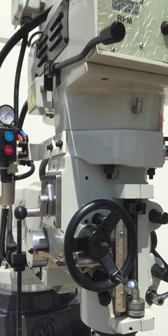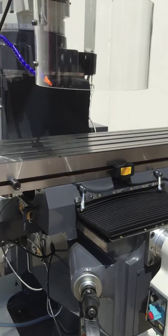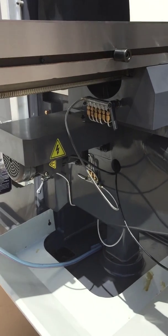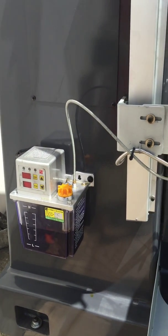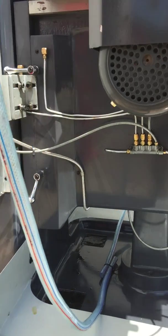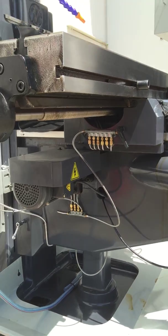We've got spindle brake lever there, as you can see, and variable speed control. Some of the features coming around this side of the machine: we've got auto lubrication system, so as the machine runs, it automatically feeds your machine with its lubrication oil right round the machine itself.